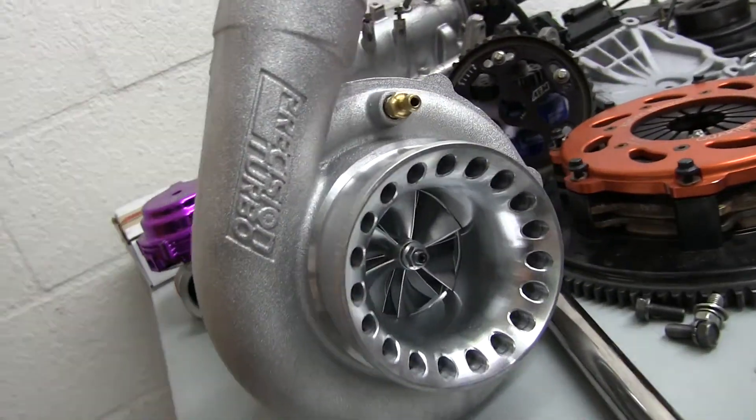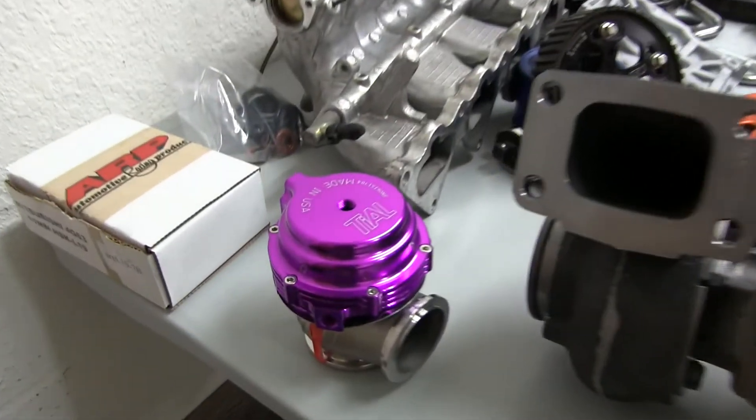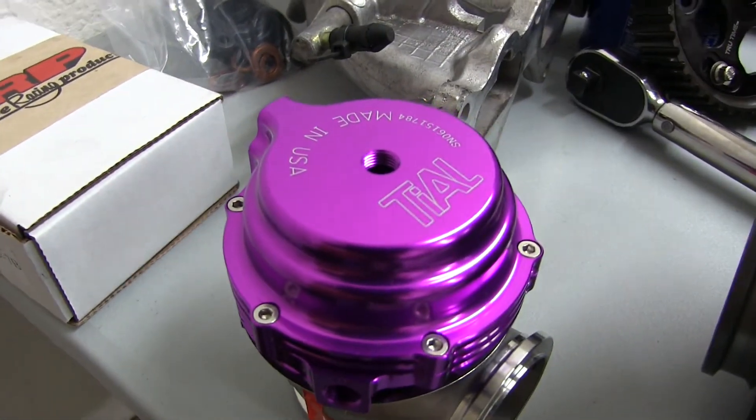Did they do anything special to this turbo? No, it's just factory. Because I know they do custom turbo wheels too, right? I also got the wastegate from them — they hooked me up with a real good price on that too. So once again, thanks to Kirk and Ryan over at Boost Lab, good guys over there.